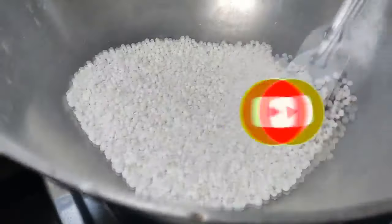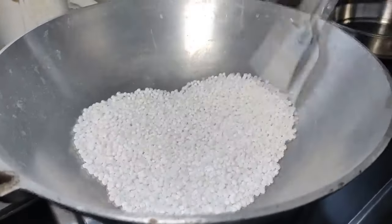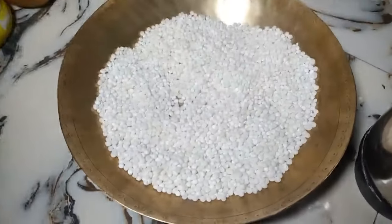The water is warm in the air. So this is dry, so you can see that the sabuta is warm in the air. Now I will mix it in the air.